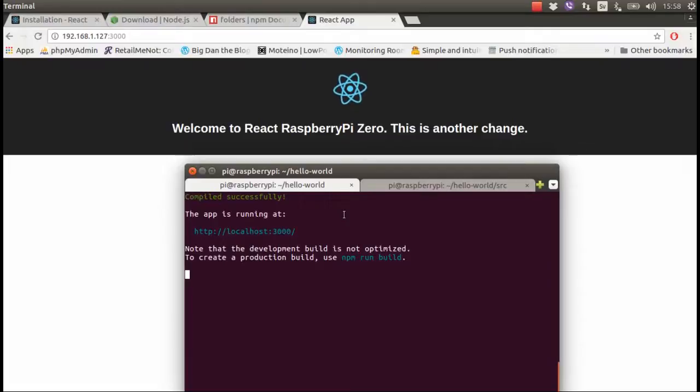It's up and running and working — React on Raspberry Pi Zero! I'm going to do a couple more videos about React.